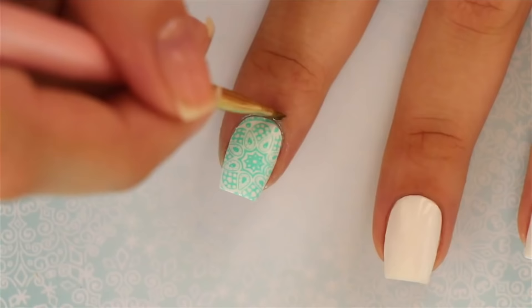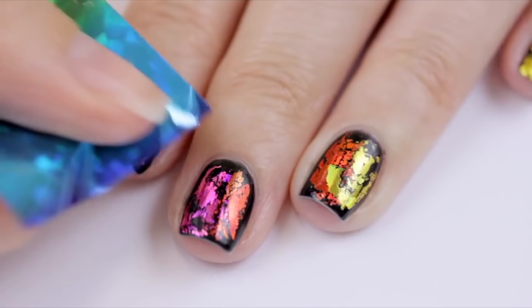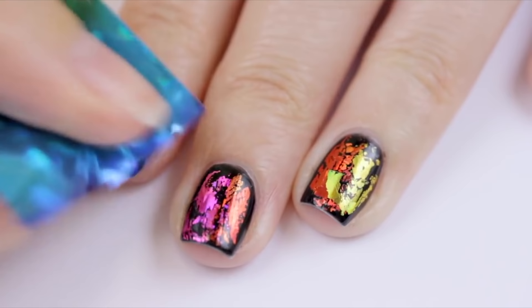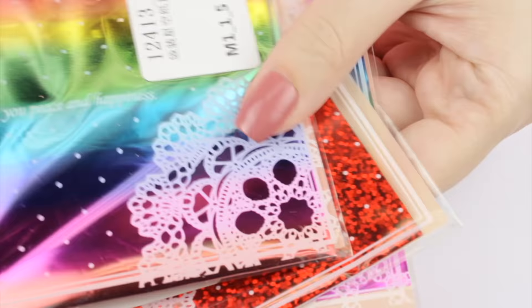Nail foils are another fun way to get a gorgeous looking manicure in no time. The sheets are super affordable and can be used to create a ton of different manicures. Also, they come in a bunch of colors and patterns, which is really cool.